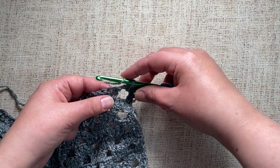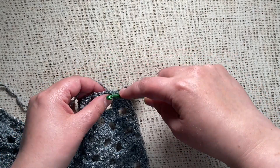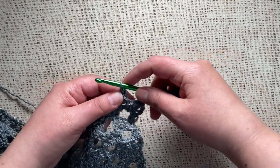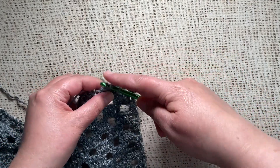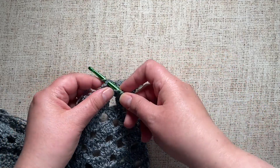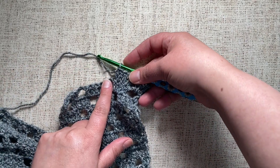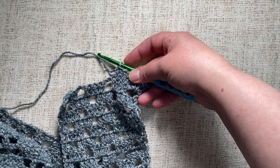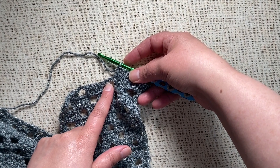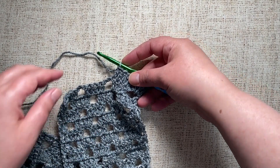Now I'm going to show you some other approaches. I'll keep crocheting along to the next chain space as we talk. The next three approaches all work when the number of stitches you're crocheting into the chain space is the same as the number of chains in the chain space. For example, if you have a chain-two space and you would be working two stitches into it, these approaches would work.